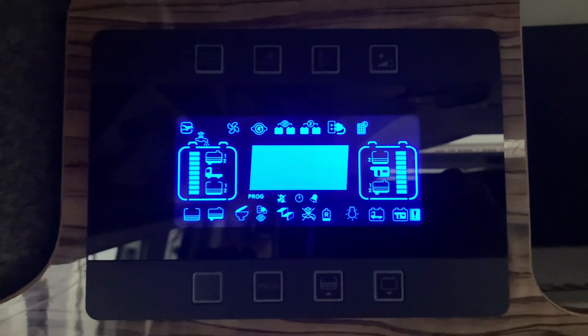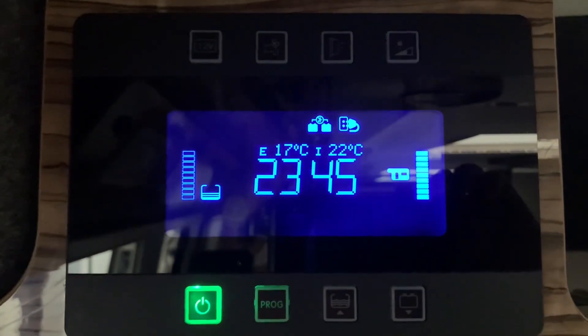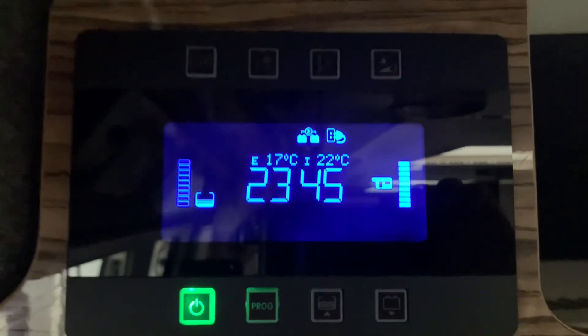Give it a tap, we get a beep, we get a screen test, then the display will come alive and we also get a green power symbol here to show that the power is on and everything is okay.